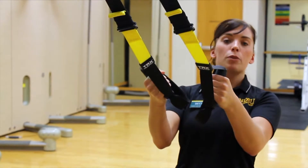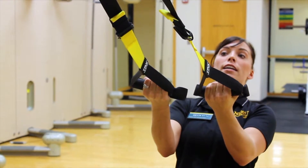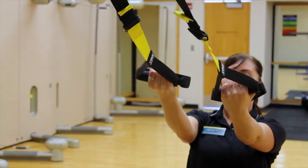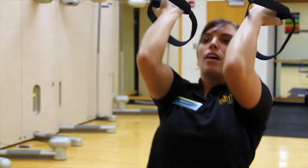The next exercise we're going to do is bicep curls. The main thing to remember with this one is, again, keeping your core tight. When you're curling up, you're just going to lift your elbows up higher and then bring them back down. If you want to make it harder, make that angle smaller — bring it up and all the way down.